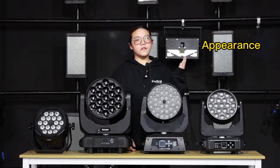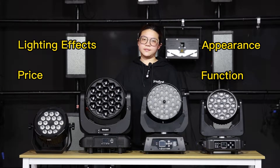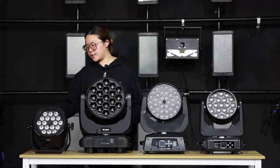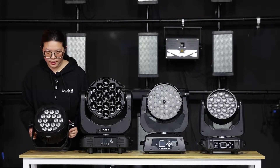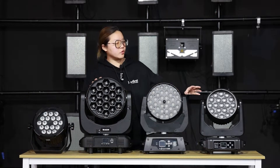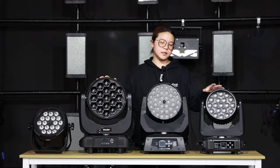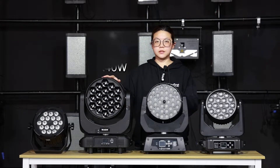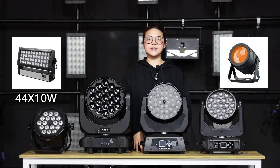The four aspects are appearance, function, lighting effects, and price. As to the appearance, we have the par look wash light — 18 pieces 10 watts — and this moving head wash light, like the 19 pieces 15 watts, 36 pieces 10 watts, and 19 pieces 40 watts. There are also some special models like 44 pieces 10 watts and the Z68.